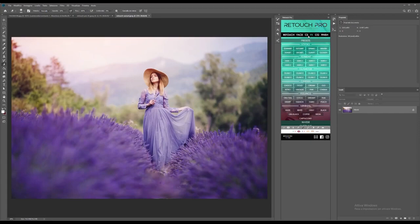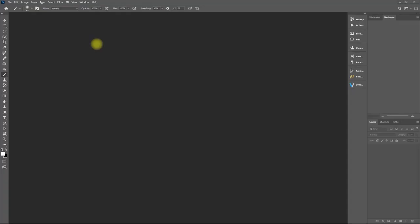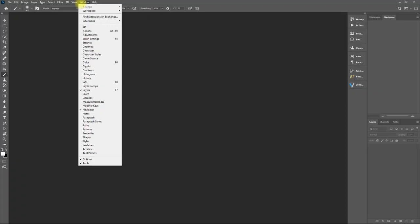Let's open up Photoshop, check out this Retouch Pro panel, and put it through its paces. If you can't find the panel, just go to Window, Extensions, and then select Retouch Pro.